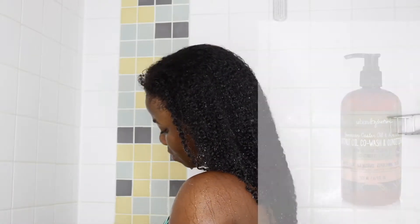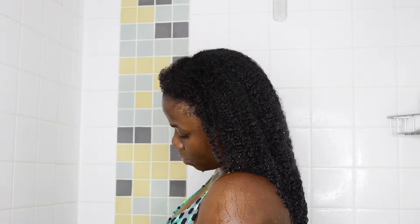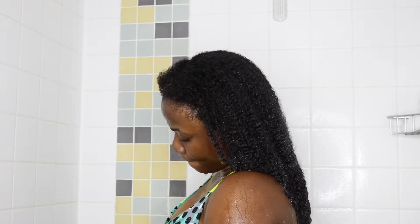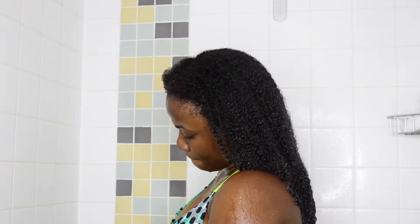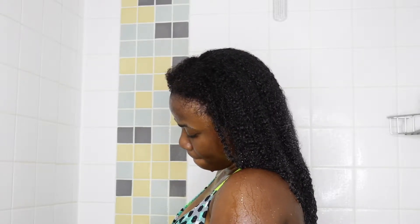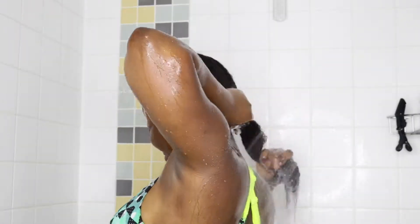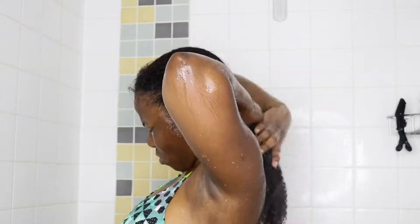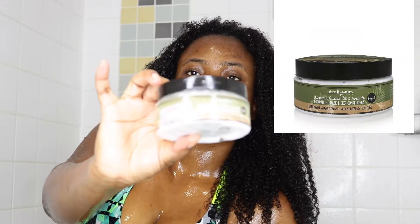I followed up the shampoo with the Urban Hydration Coconut Oil co-wash and conditioner. This conditioner has argan oil, ginger essential oil, pro-vitamin B5, and aloe vera. The slip on this conditioner is okay — it's not super detangling and doesn't have a great slip, so I had to use a lot of product to be able to detangle my hair. However, it's not bad at all, it's just not something I'd reach for if I want to detangle really well.